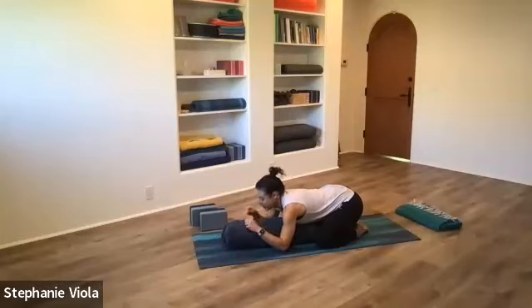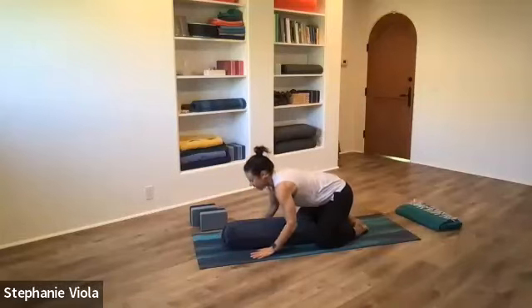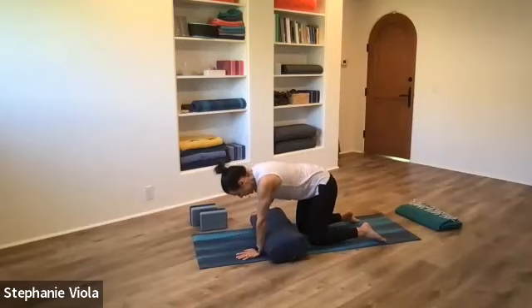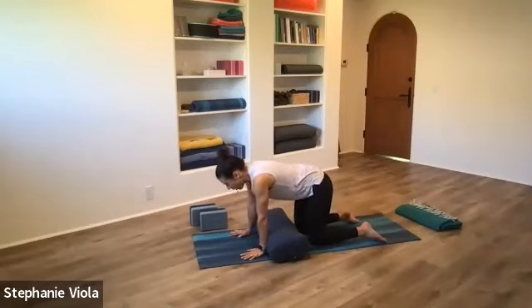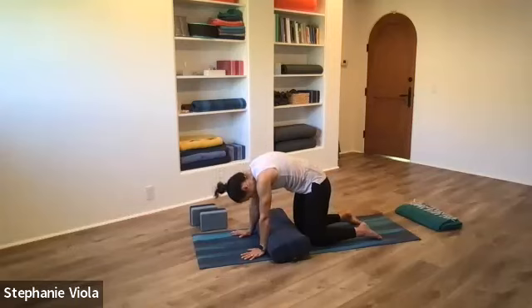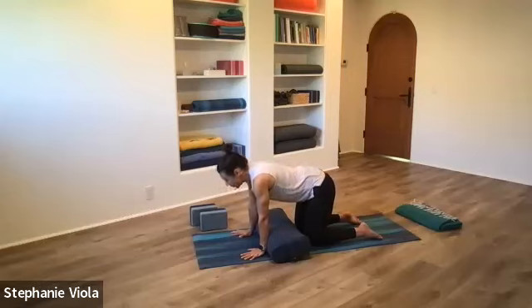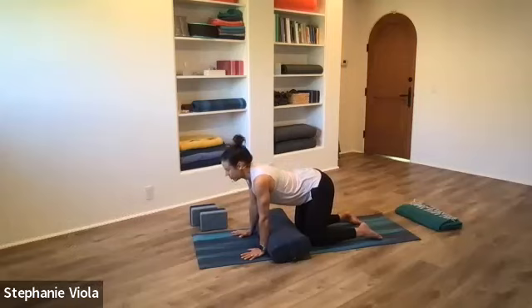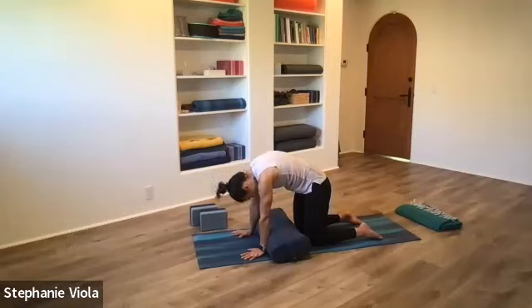We'll start to lift the head up, making your way back up to hands and knees. If you have a bolster, turn it so it's the wide way in front of the knees, hands in front of the bolster. We're all on tabletop, all fours — with or without a bolster. Let's take some cat-cows: on the inhale, reach the heart forward, lift the tail; on the exhale, start to round the spine, chin in toward the chest. A little bit of movement here to get the spine ready for our next pose. Also taking a moment to see how we feel, how the back feels.